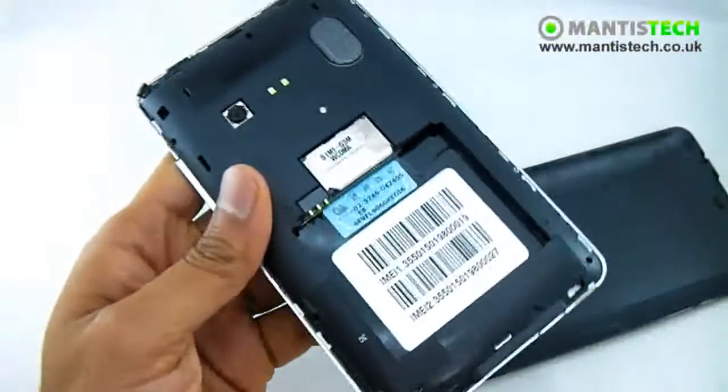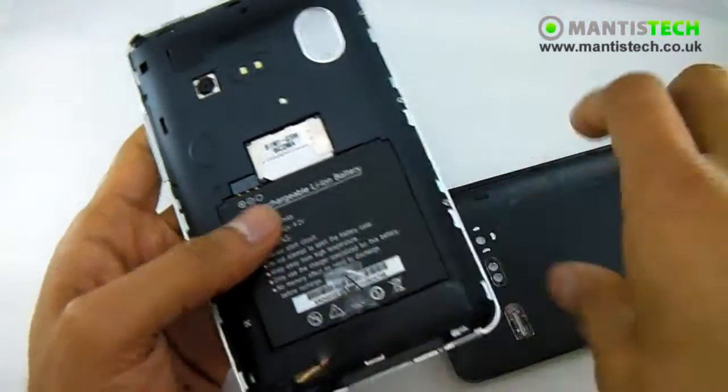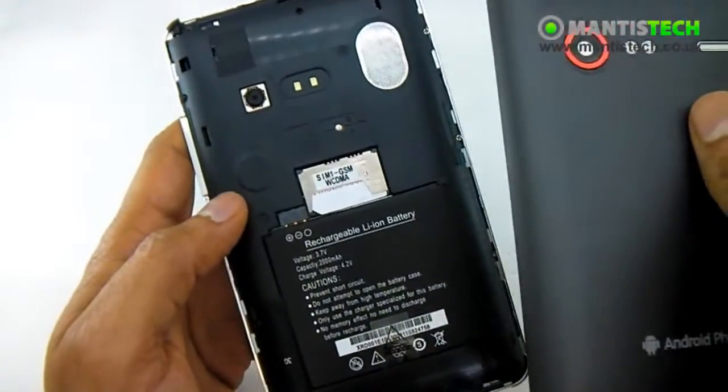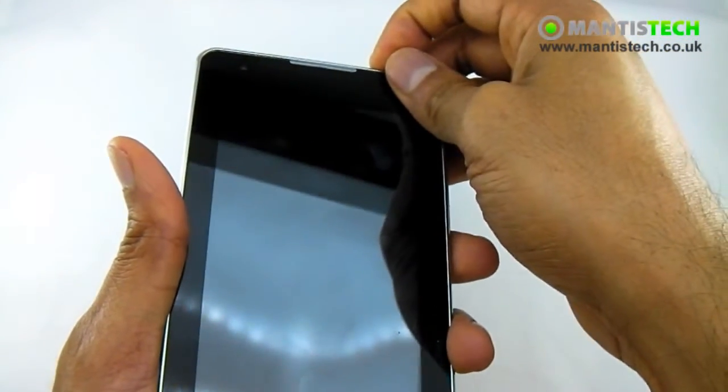This is a dual SIM phone. You don't have to use two SIMs but it's flexible so you can use two SIMs if you want to. So just put the cover back on and turn it on.